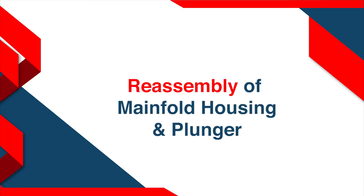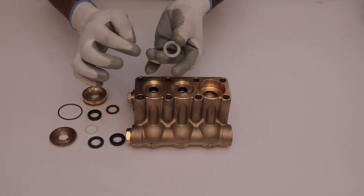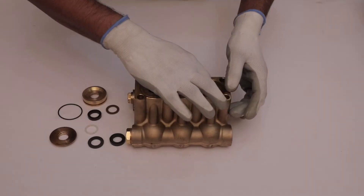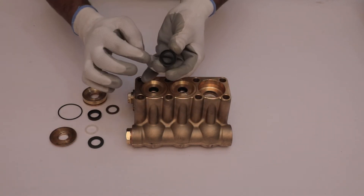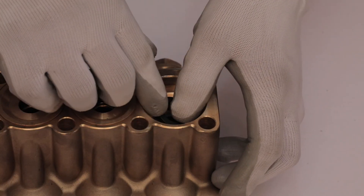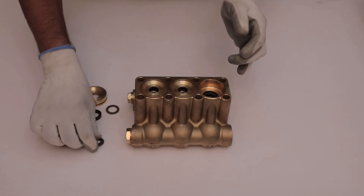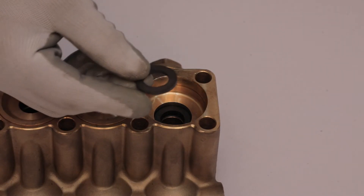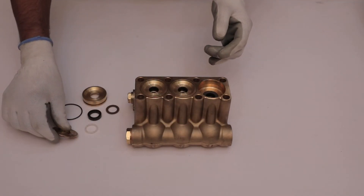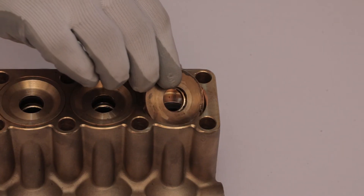Reassembly of the manifold housing and plunger. Place the palm gasket of u-seal 2 facing flat surface downward into the manifold housing. Install the seal of u-seal 2 in such a manner that the flat surface of it will remain upward. After that, place the PTFE gasket of u-seal 2 on the seal. Take the intermed ring and place it on the u-seal 2 in such a way that its flat surface will face upward.